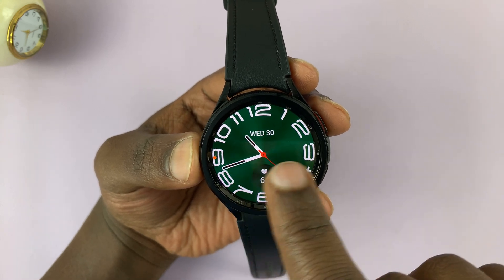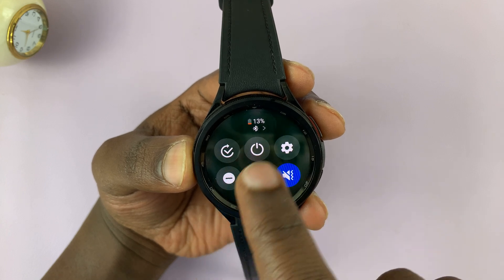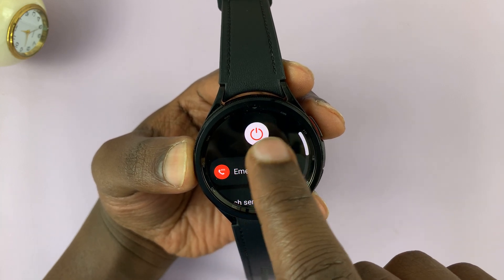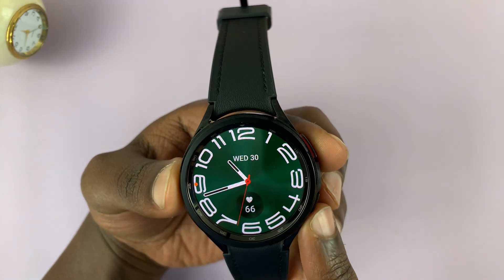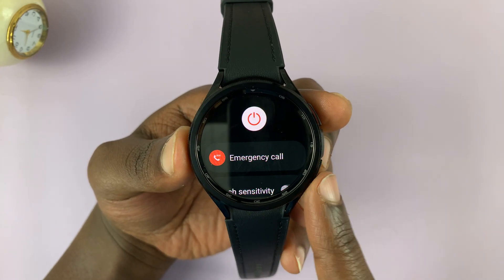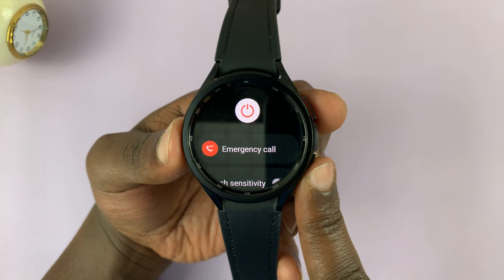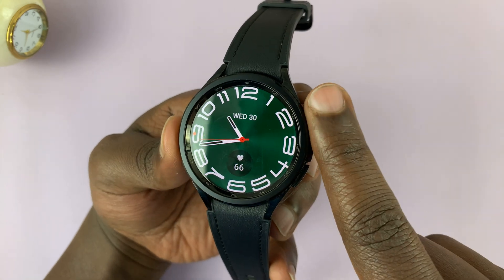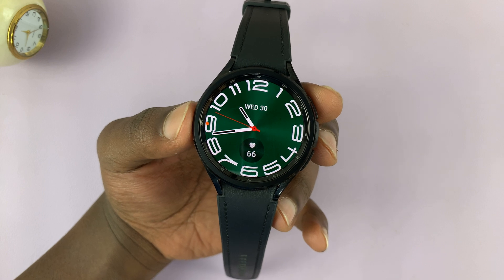Now, there's really no button to restart the watch. All you have to do to restart is switch off by going to the power menu, either through there, or by pressing and holding these two buttons until the power menu appears, and then tap on that to switch off. And then after the watch is off, you can long press this button to turn it back on. So that's one way to restart or soft restart.